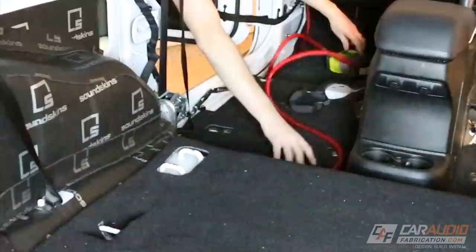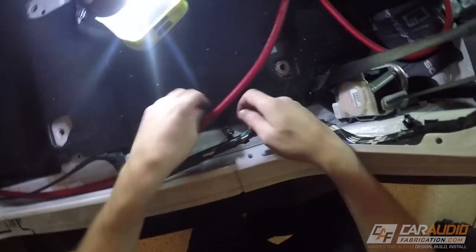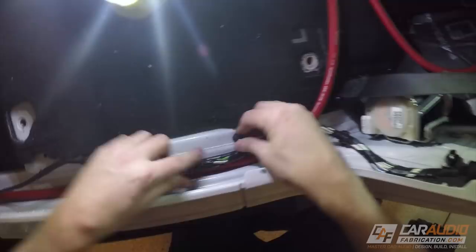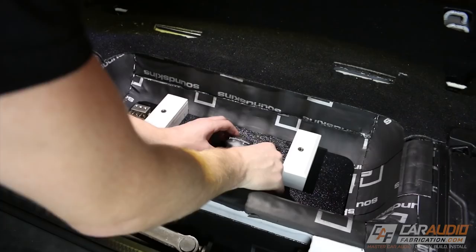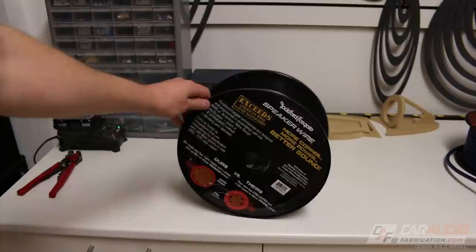Back inside the vehicle, I'm going to be running the power wire down the driver's side, and all the signal wires and speaker wires will be on the passenger side. Keep in mind that there's a factory piece of plastic that goes over all these wires, so you'll want to consider that when installing the wiring so it's not in the way of any mounting points. Over at the amplifier rack I consider the layout for the different wiring components — I'll keep the main power distribution on one side and the ground distribution on the opposite side.